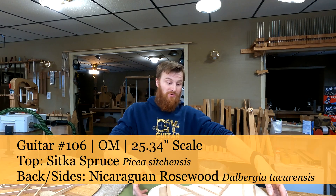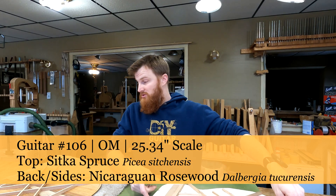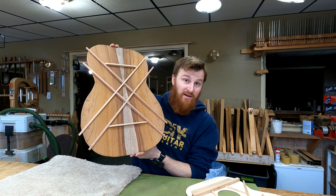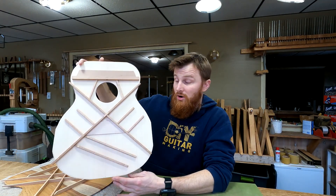Welcome to DIY Guitar Making. Here at Eric Schaefer Guitars, I'm working on guitar number 106 for David in California. This is a commissioned build, and if you guys have been following along, you know that what I'm about to show you is my bracing patterns. I've installed the braces on the back and on the top, so I'm ready to do some carving here.